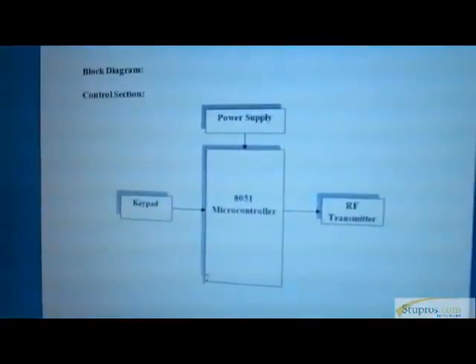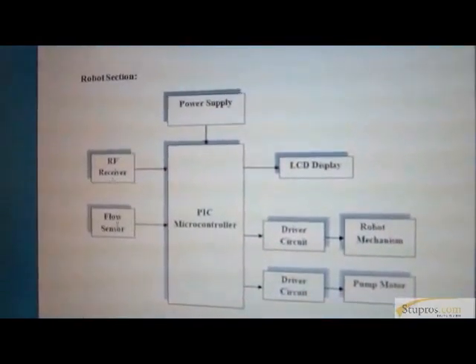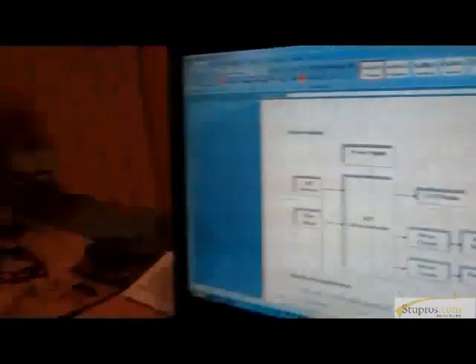Now I will show the block diagram of the project. This is the Control Section with a Keypad, Microcontroller, and RF Transmitter. This is the Robot Section with a Receiver, a Flow Sensor, a Robot Mechanism, and a Pump Mechanism. We also have an LCD Display to show the status.